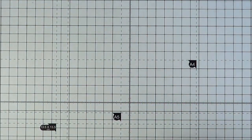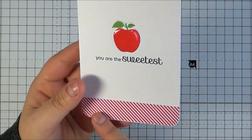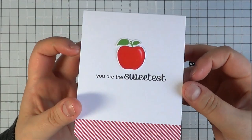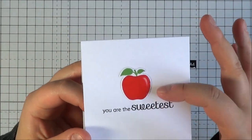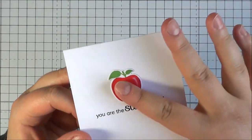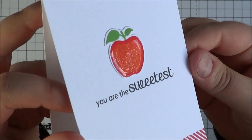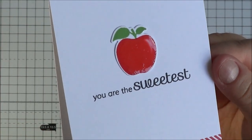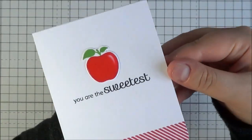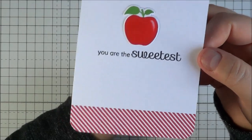This is the card I've made using those sets. I've stamped the diagonal stripes along the bottom, and then stamped the apple and die cut it out. You wouldn't really need to — you could make it completely one layer. But I've put quite a large amount of glossy accents on it and sometimes it warps the card, so that's why I've done it as a separate layer. Then I've stamped the sentiment underneath. I really like it — it makes a cute little thank you card.